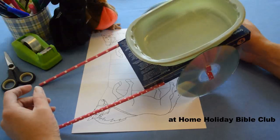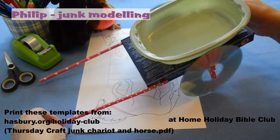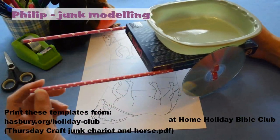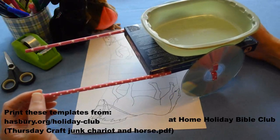Hello, can you see that today I've been doing some junk modeling. I wanted to make a carriage, a bit like the Ethiopian was riding in when Philip saw him and met with him in the desert.